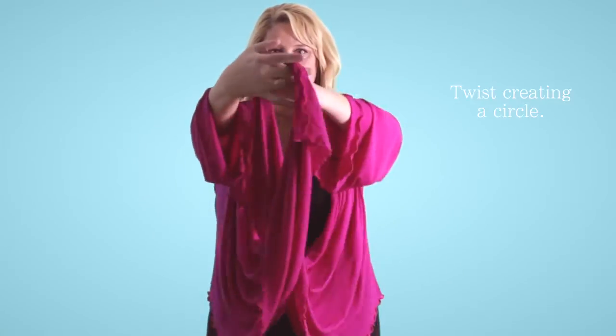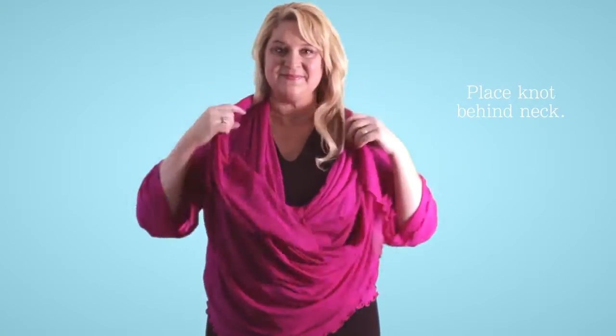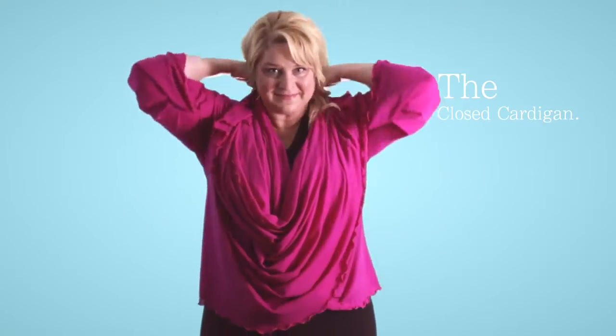Twist, creating a circle, and place the knot behind your neck again — and now you've got a closed cardigan that won't open on you.